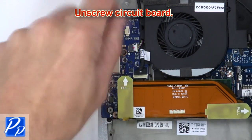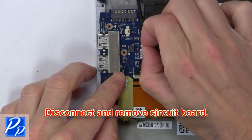Then unscrew the circuit board. Now disconnect and remove the circuit board.